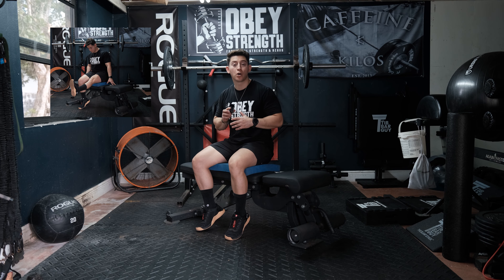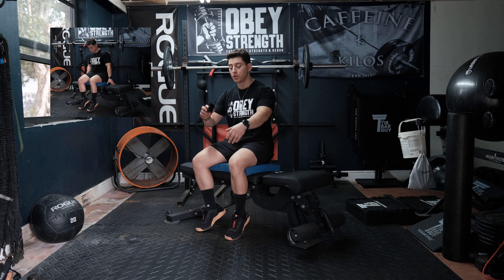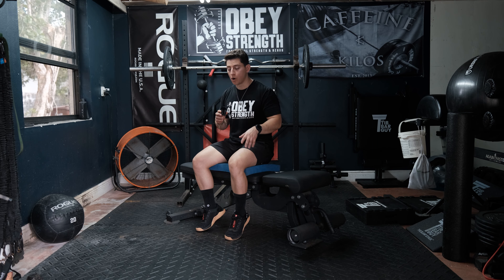Hey guys, so right now we're going to go ahead and do some long arc quad isometrics, or knee extension isometrics. We're going to extend the leg and hold that end position for three to five seconds.